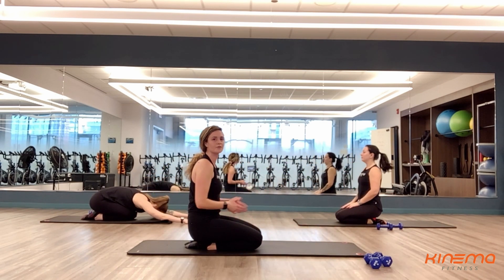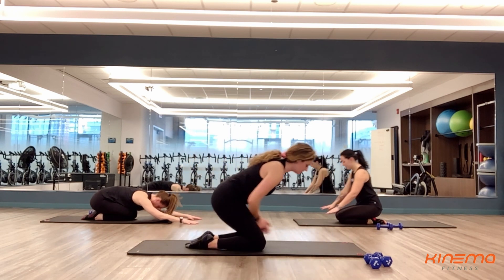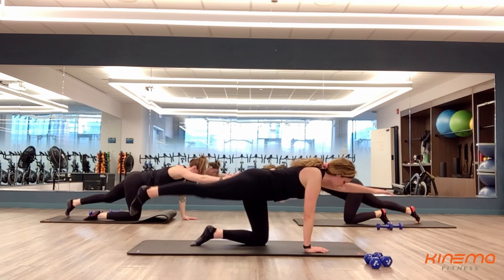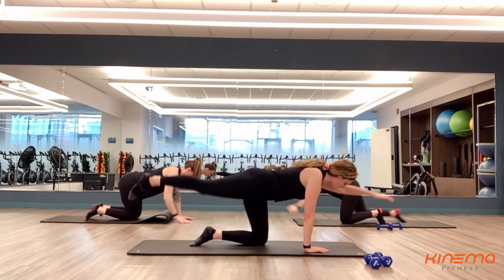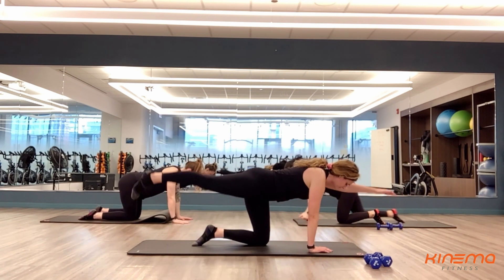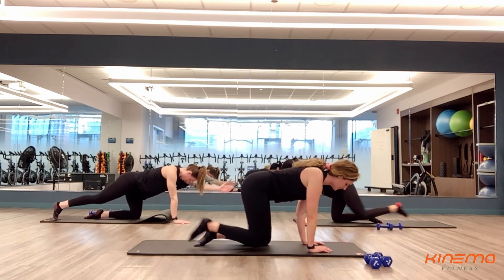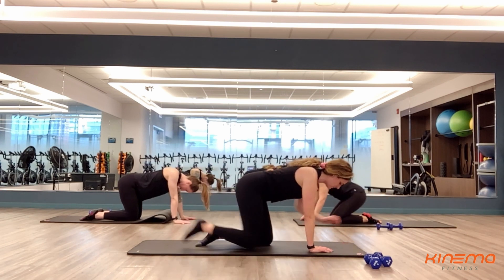Rest, you guys — that's set number three. We're going for set number four. Make sure you take this rest time — 10 seconds of rest. Set number four coming up in three, two, and one. Here we go. However you're doing this, whether you're holding one side, or just working one side at a time, or you're alternating — do whatever you need to do here. This is your workout, make it your way. Almost there — four, three, two, and one.